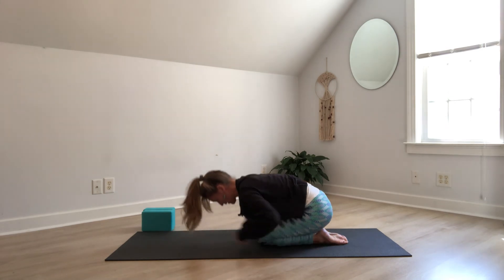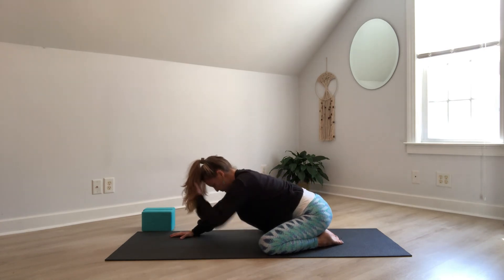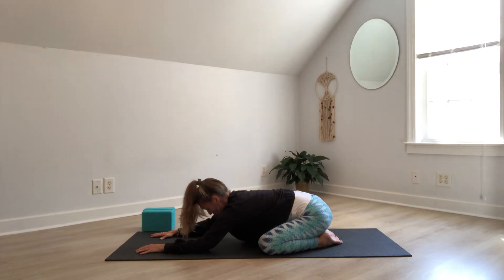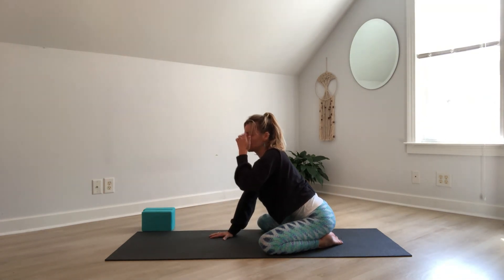Maybe you try both and see which one is really working for your body today. I'm noticing that my hips want more of a stretch, so I'll come back into the wide-knee option, big toes meet, lower down, enjoy the stretch, give yourself time. Let's enjoy two more rounds of breath with whichever option you chose. On your next inhale, slowly lift your head — there's no rush, take your time. Remember, we're practicing Hatha yoga, spending a little more time in our static poses to feel the strengthening and stretching in the body.